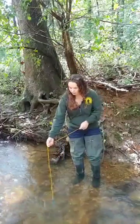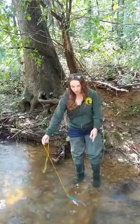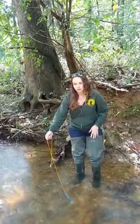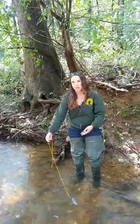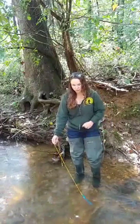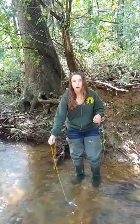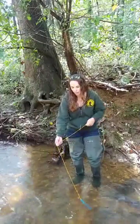You're going to submerge your thermometer in the stream for a full minute. You want to make sure the thermometer is not too close to you so your body temperature isn't warming up the water you're sampling. You also want to make sure it's not resting on the floor of the stream — we want to take the temperature of the water, not the temperature of the stream bottom.